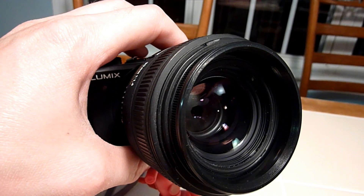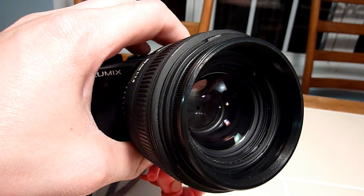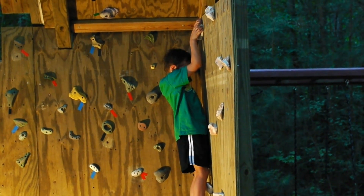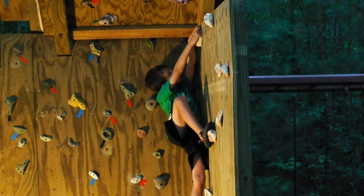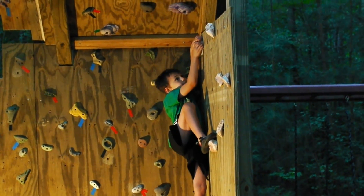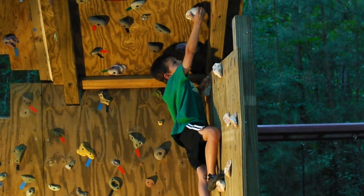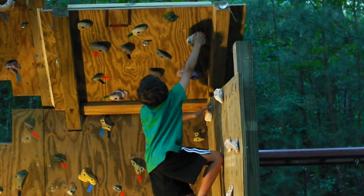The adapters typically sell for about $50. The stepless aperture control is excellent for shooting videos because it eliminates the drastic contrast change that happens when the aperture is adjusted. You can also get the stepless adapters for Canon FD lenses for around $40.